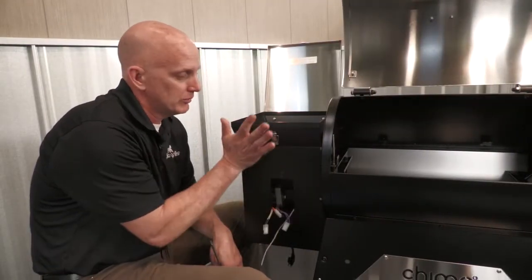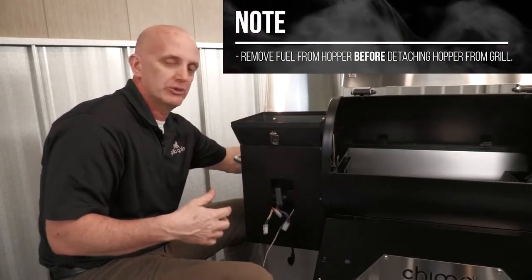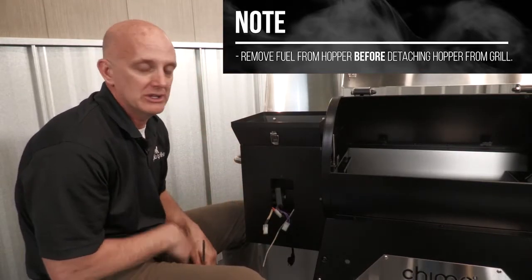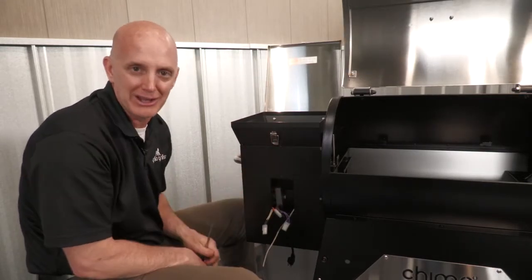Now that we have the control board removed, we simply got to remove this hopper. To do that, there's two screws here, two screws in the back, four in the middle. This thing comes right off — it gives you a ton of access and makes it a lot easier to get to the inside. You can do some of this work through the openings, but trust me, it's a lot easier to take this off.